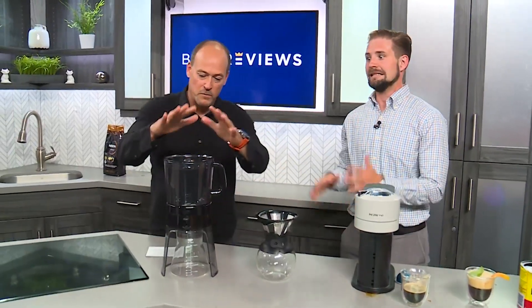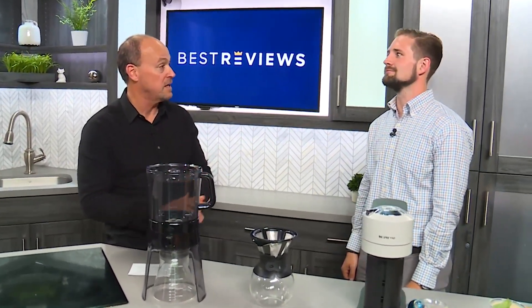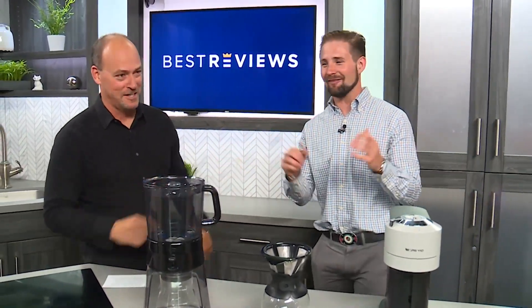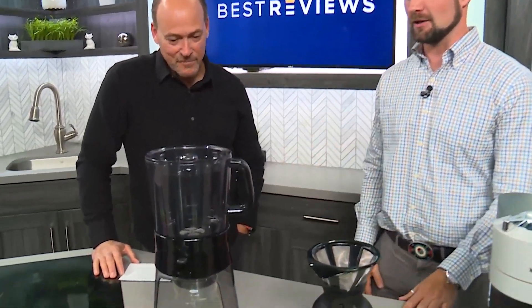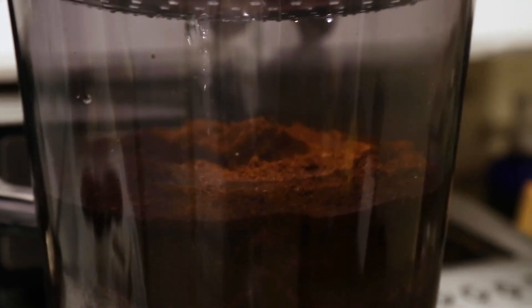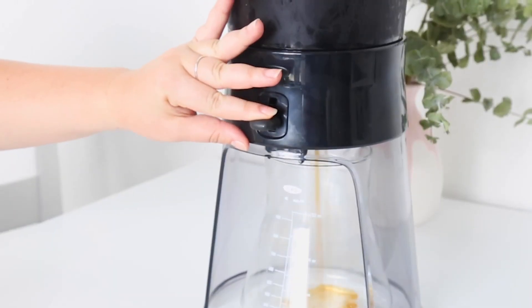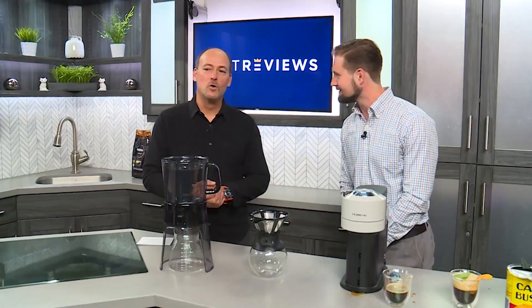Now we move down to the cold brew. Cold brew sounds good in the summertime — nice and cold, nice and icy. There's a lot of caffeine in that, isn't it? Yes, cold brew is the most caffeinated of the coffee options, and at Best Reviews we've looked at a couple of different kinds of cold brew machines. They're nice, they're simple, they're easy. All you have to do is fill up one chamber with water, add a little coffee, leave it in the fridge overnight, and boom — your cold brew is ready for you in the morning. You've got some nice affordable options no matter how you want to cool down for the summer.